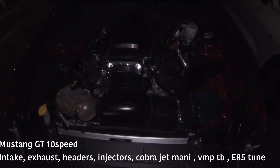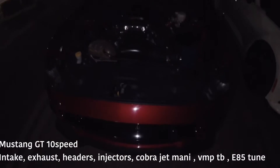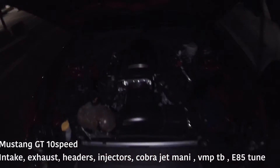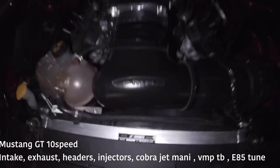Stay rare for sure, it's just crazy guys. So yeah, that's the Cobra Jet — the PMS intake, headers, E85, I think that's the catch can. He said it was full bolt-ons except for cams.